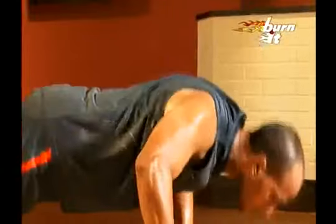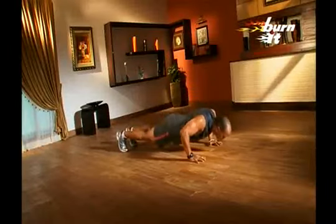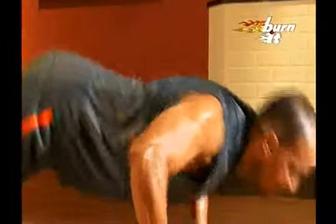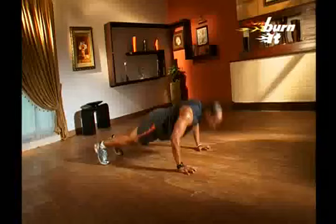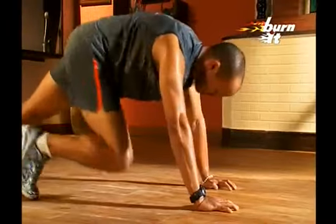After that, assume comfortable push-up stance. Now, jump up using the power from your hands and clap, and resume normal push-up stance. Breathe in when you go down and breathe out when you bounce up and clap. This is a very advanced technique, so be careful about your balance, speed, and form.